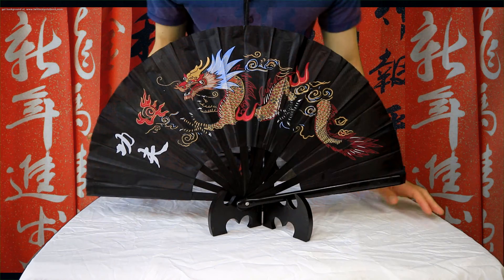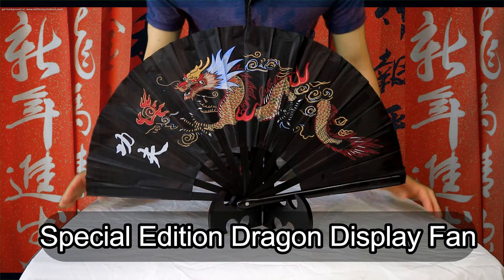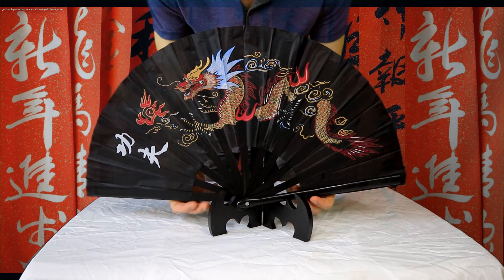It's that simple. Here's an example of our special edition Dragon table display fan sitting. It's kind of a different type of fan, different fabric, but still sits right on the stand.